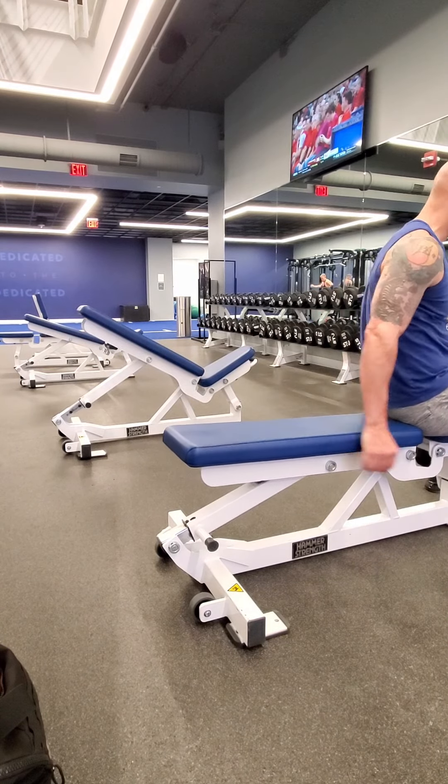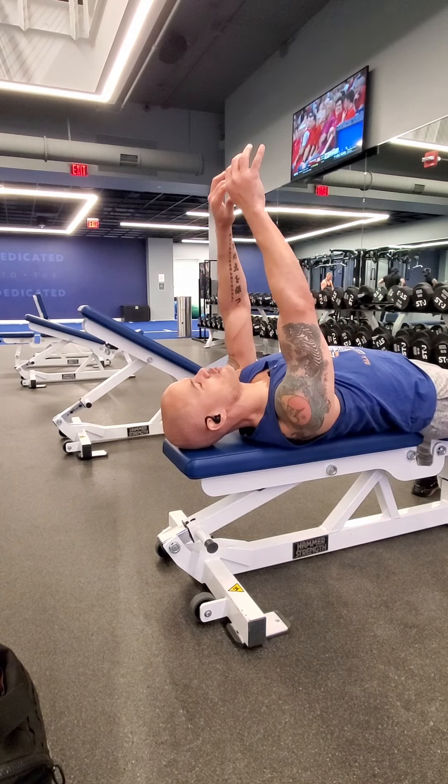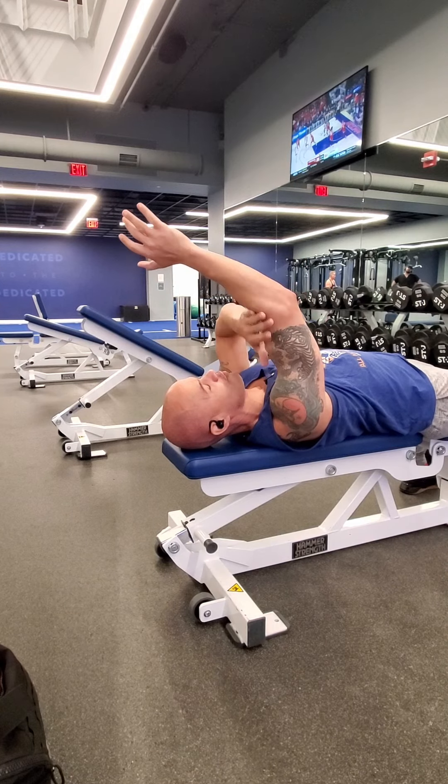This is the lying overhead tricep extension. You're going to lay down on your back. You can use a dumbbell, a barbell, or whatever. You're going to want to keep the upper portion of your arm to your elbow vertical.